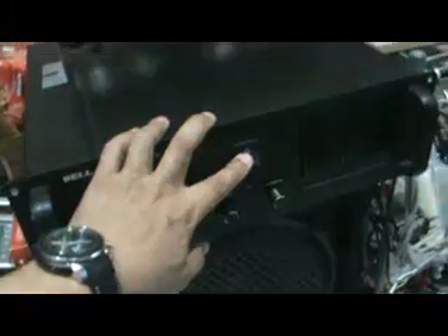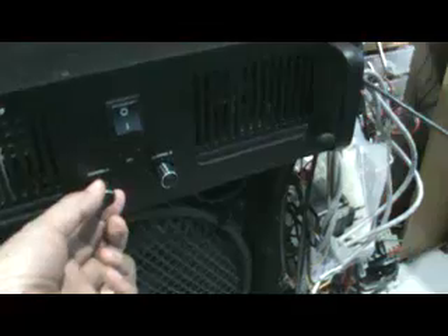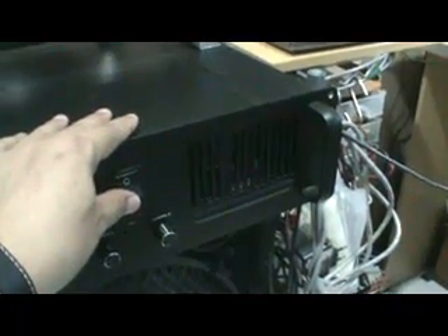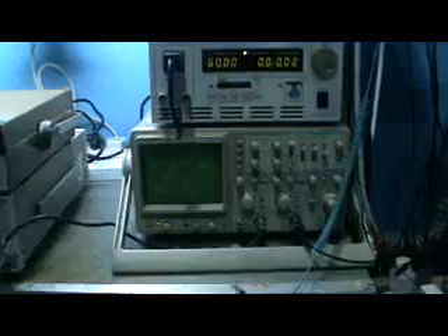Let me start by switching on the power. Don't forget to decrease the volume to minimum first. Now see if anything happens — nothing happening yet. The frequency output is also the same. The output is zero point something. Now I'll increase the volume — the signal is there. The signal actually comes from the oscillator output, going to the amplifier, and the amplifier output goes to the input of the audio analyzer.